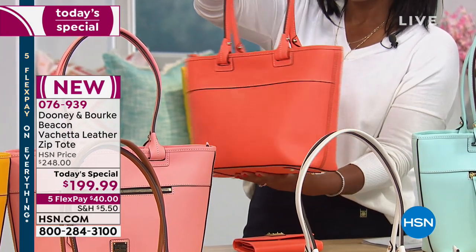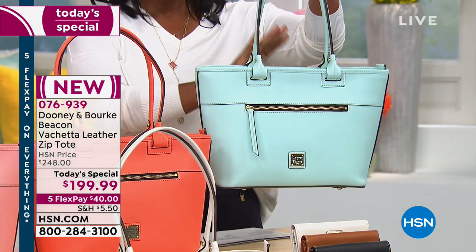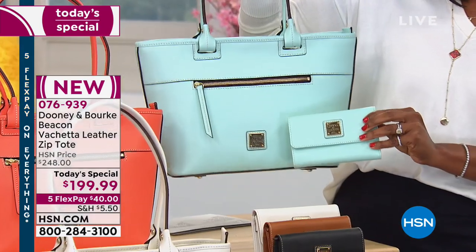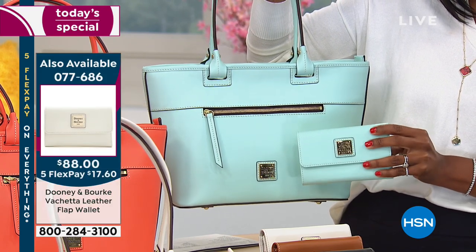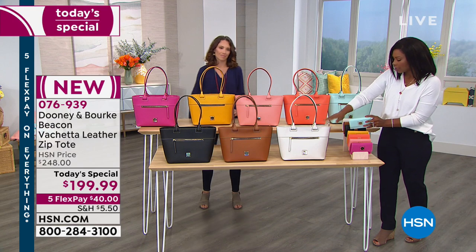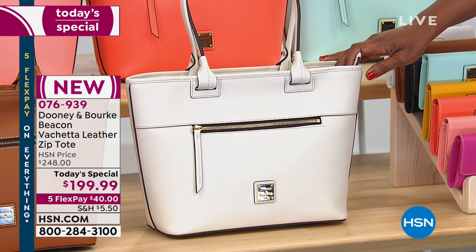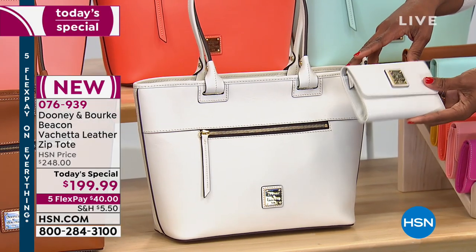Don't forget about that light pink — it's very soft, kind of pinky peachy rosy, refreshing, and it screams spring. We've also got coral, another unexpected and very popular color today. The most popular this hour is the beautiful pale blue. Just so you know, all the colors of wallets are also available — if you're ordering the pale blue today's special, please get the matching wallet as well. We'll give you the item number so you can get both together.